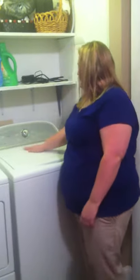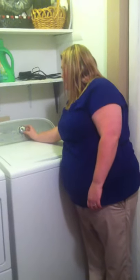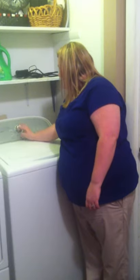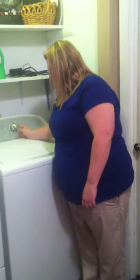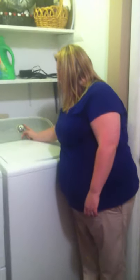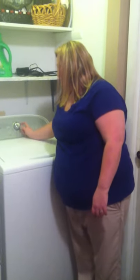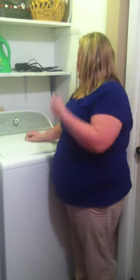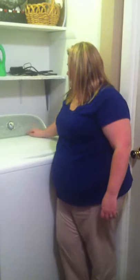On my washer, you just turn it on. If you want a normal wash, you can choose casual, bulky, heavy-duty, rinse and spin, drain and spin, clean washer, or delicates. You can also do a quick wash or just normal, which is what I always use.